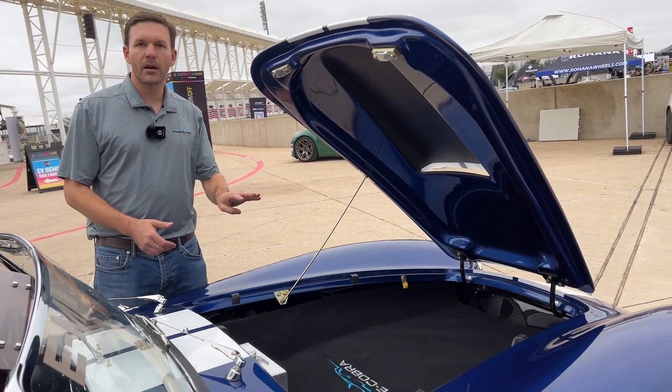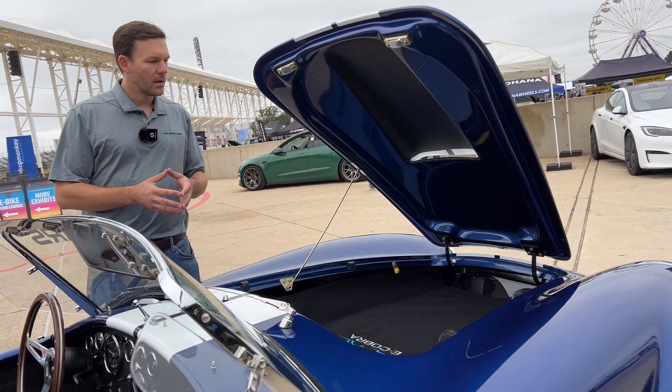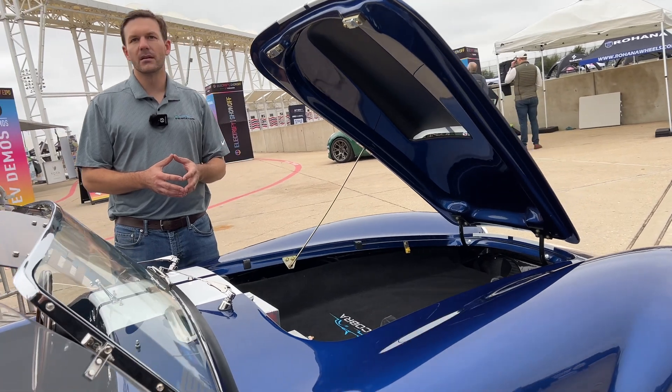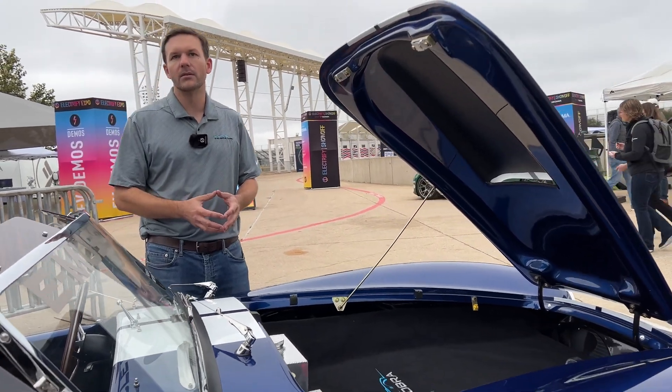We have four different battery packs for the car ranging from about 75 miles to probably 275 to 300 miles of range. We're still completing testing on some of the larger battery packs, but our lower three battery packs have all been tested in this particular vehicle — our test vehicle.